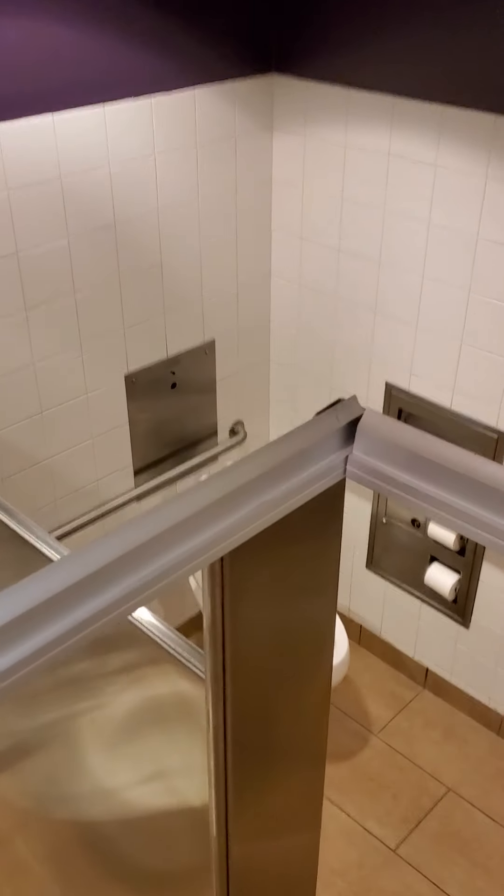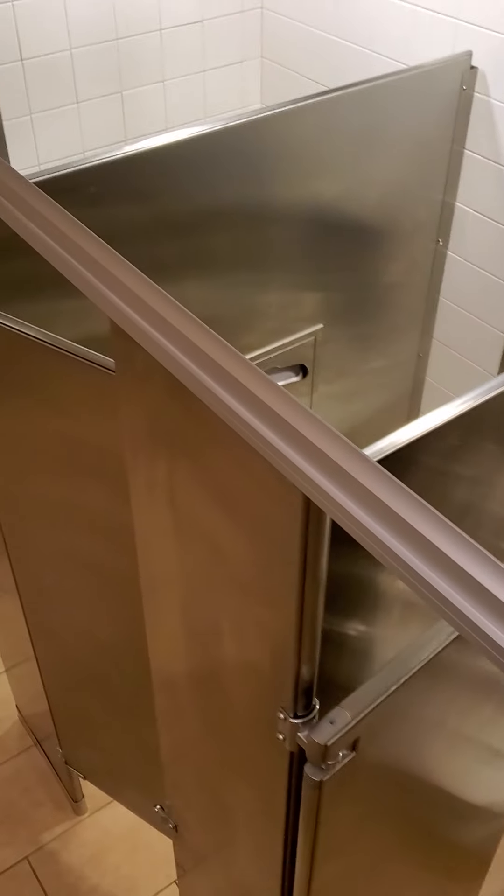Unfortunately when I shut them down it shut down these five toilets here, however these five over here were still working.